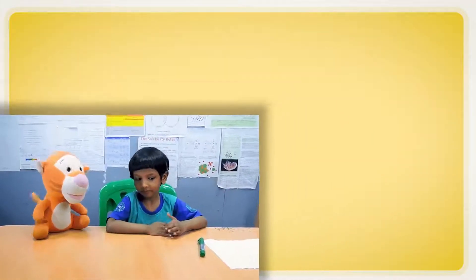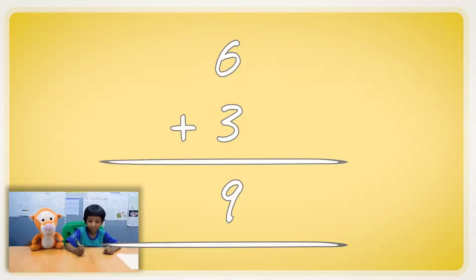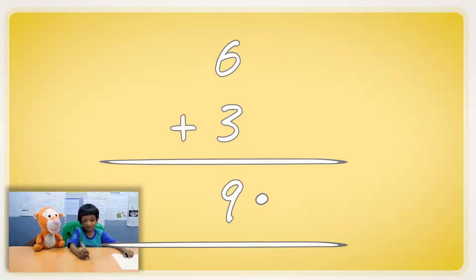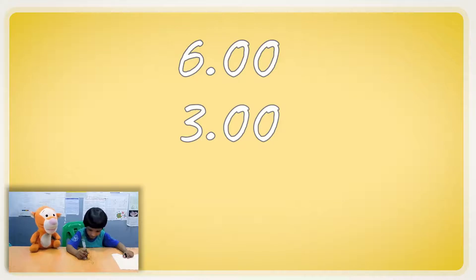How about you teach me about decimal addition and subtraction? So, we have a six, then a three, then a three, and again, nine. Behind each number there is a decimal point. I think I didn't know that. Now let's put some points and put some zeros.